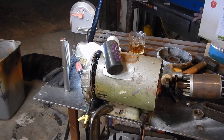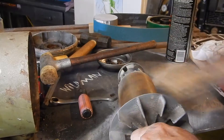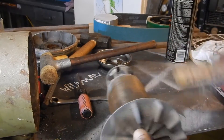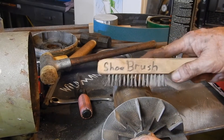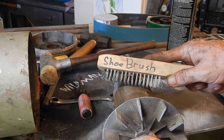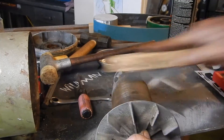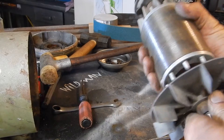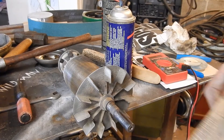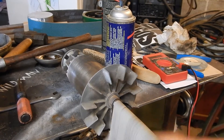This just turned into a motor rewind — well, not a rewind. Inside there is not too bad. I decided to clean the outside of the armature because it had some rust on it. If you're wondering why this thing says 'shoe brush,' it's because I'm a ballroom dancer — I'm going to use this to brush the bottom of my ballroom dance shoes. I think some 320 grit sandpaper on that should do just fine.